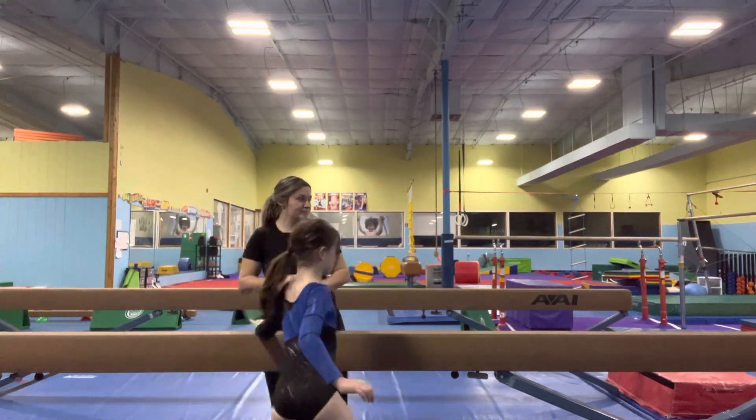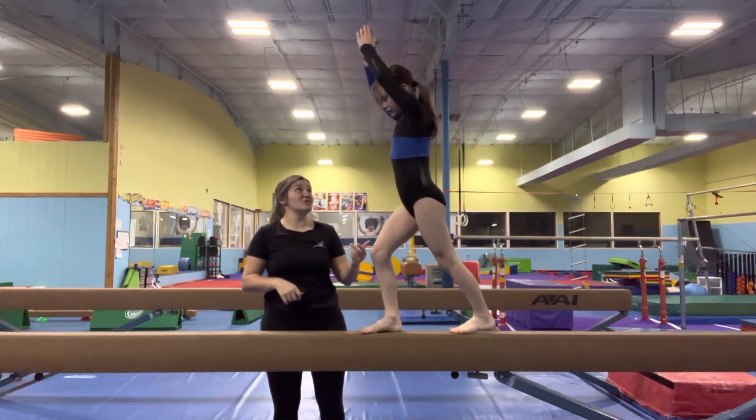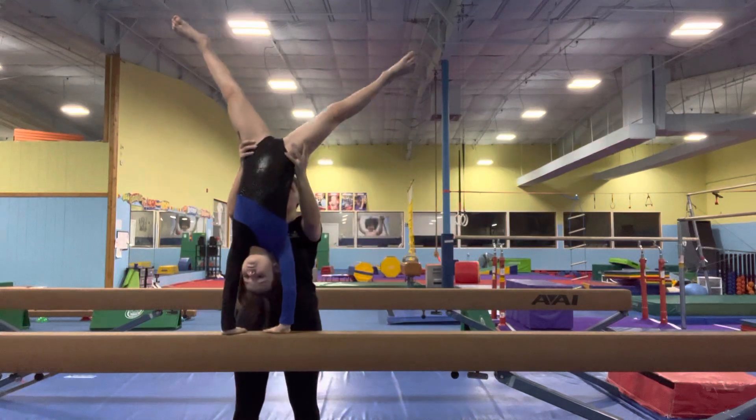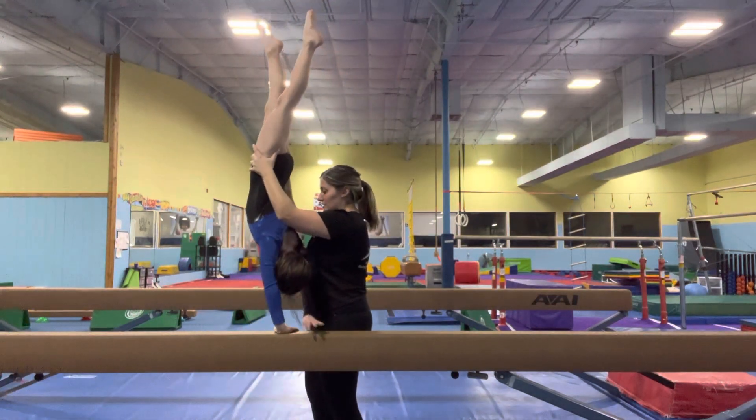She's going to do one more. This time we're going to do the side handstand twist. She's going to kick up first, just like before. Get together — you help turn their body. She's going to land on her feet, and her hand comes off the knee.